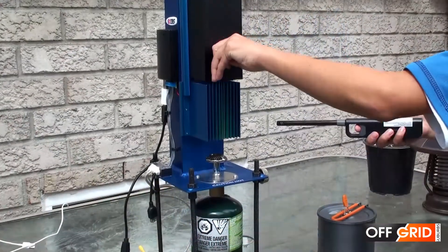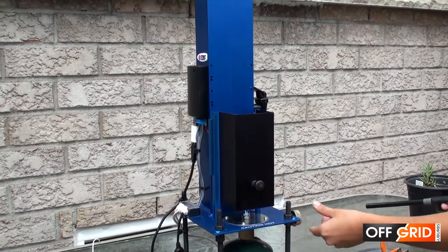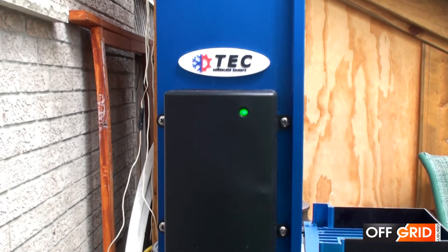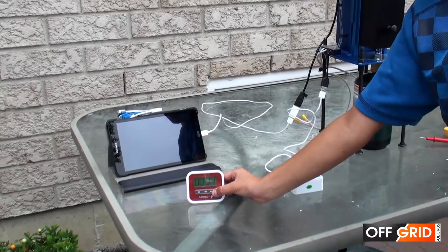The difference in temperature between the flame and the water causes the electricity. When the green light is on, it is ready to use. Connect the tablet and the USB battery charger.